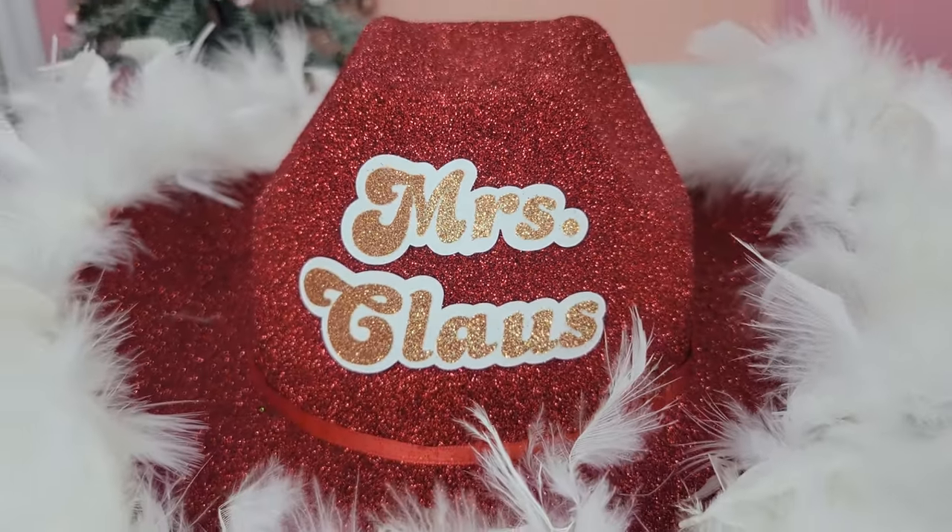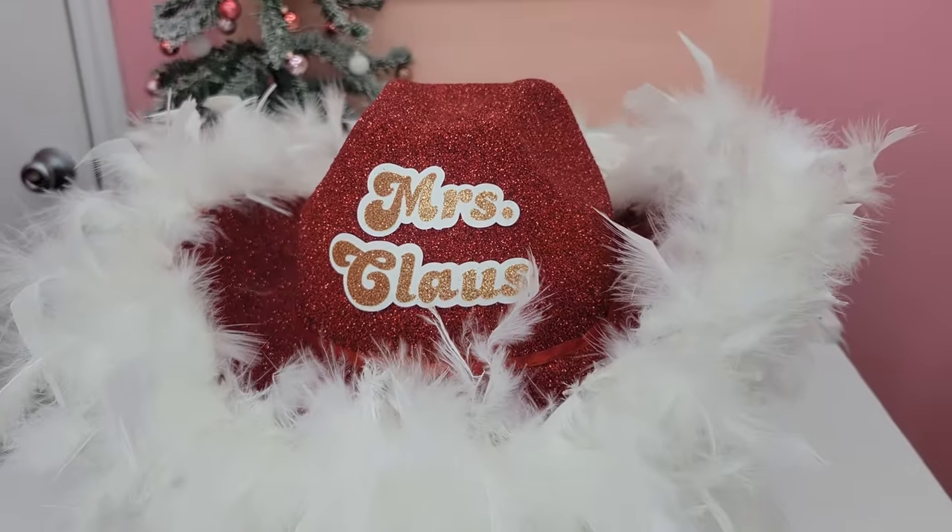I made this Mrs. Claus cowboy Christmas hat to wear to a Christmas party. Let me show you guys how to make it — it's super simple.